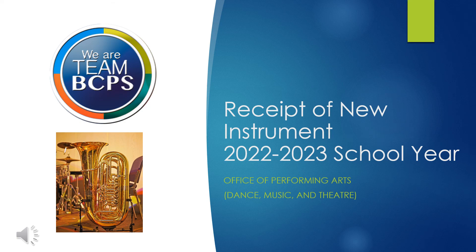Hello! This presentation is a quick tutorial that outlines the procedures for entering an instrument received at your school into the inventory system. Additional details may be found in the Instrument Inventory Policies and Procedures document found in this course or in the Inventory section of the BCPS Music Teachers group.